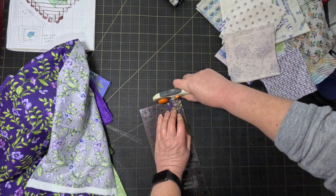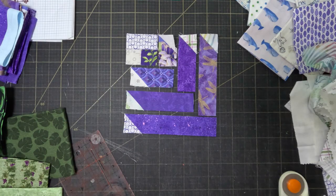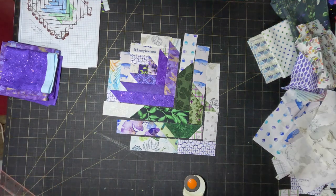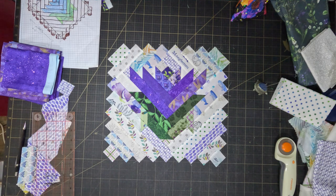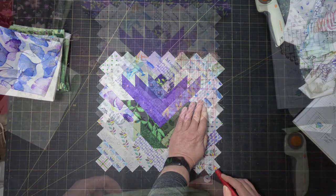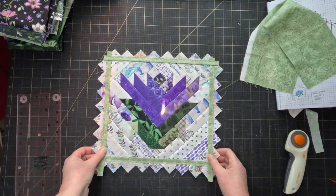And now it's really just like making a log cabin. And that's the centre done — I think it looks pretty good. I was going to trim the block before adding the borders but it occurs to me that that would make all of the edges on the bias. So instead what I'm going to do is just mark out where the cut line would be and then sew on the first border to stabilise it, and then I'll trim it after that. Hopefully this will work.